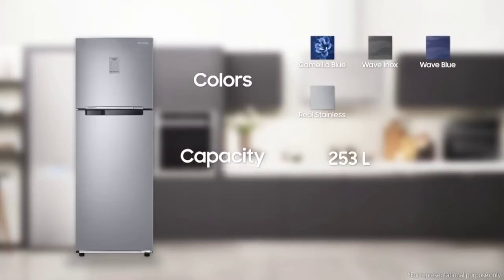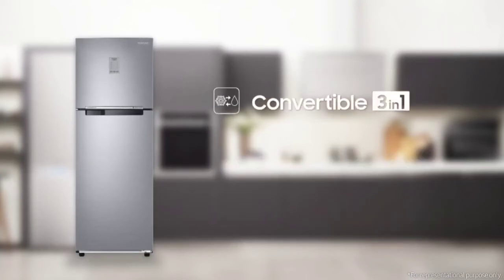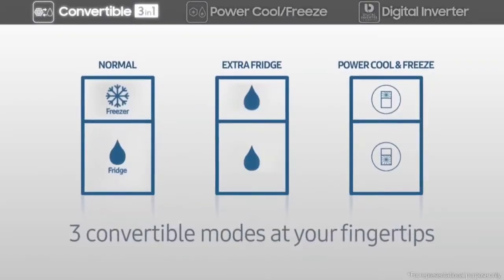It is available in 253-liter and 275-liter capacities, and it is two-star and three-star rated for energy saving. It features Convertible 3-in-1, Power Cool, Power Freeze, and a Digital Inverter Compressor. Convertible 3-in-1 includes three different modes.